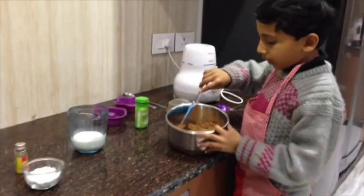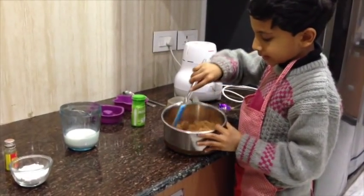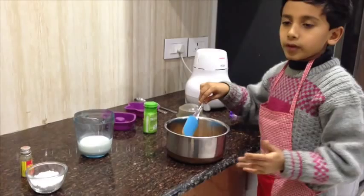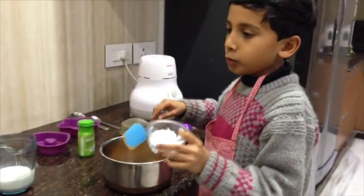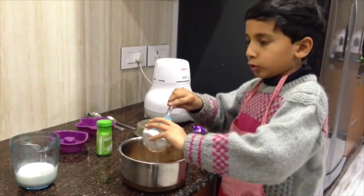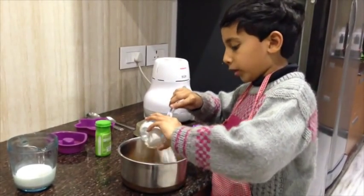Now we have got the biscuits as a fine powder. Now we will add some sugar to it. It is about 2 tablespoons of sugar. Don't add too much sugar in this pan.